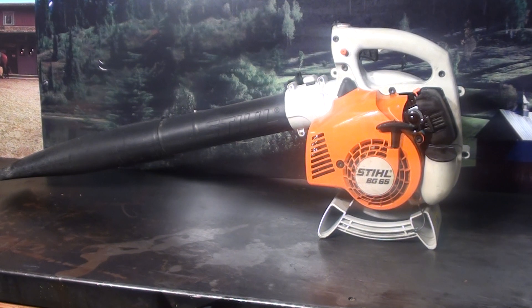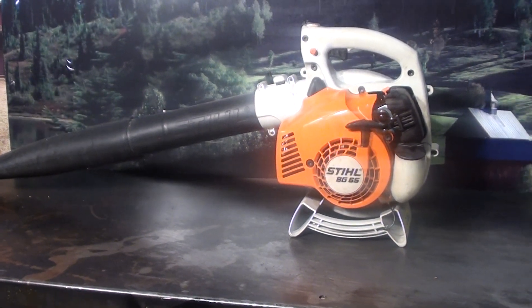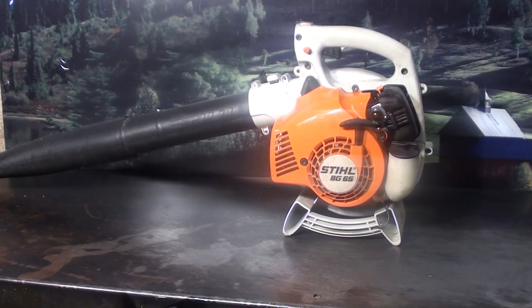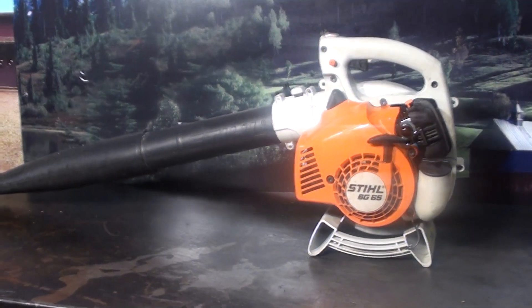Hey everyone, welcome to Shop Talk. I know most of the time we talk about chainsaws, but there are professional guys out in the lawn and garden industry too. We'll go over some of the features this Stihl BG 65 has. It's a very nice unit — you do pay a little more money for a Stihl, but you get a lot more for your dollar. Let's just go over some of the features it has.